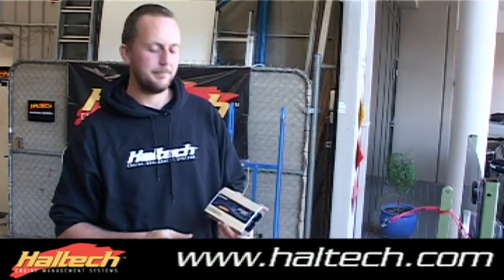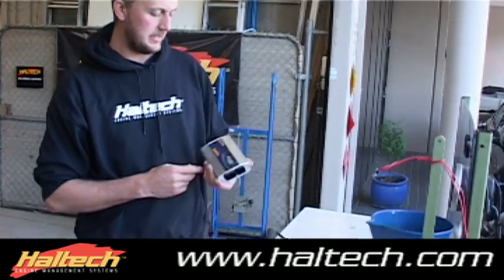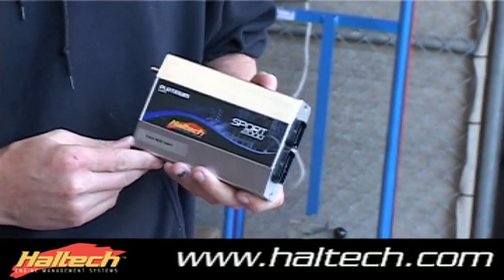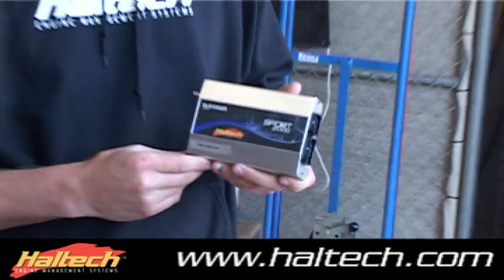Hi, today we'll be testing the new Platinum Sport 2000 and its endurance to water. Here at the R&D department of Haltech, we've decided that there is a need for a waterproof ECU in a lot of our jet ski and boat applications, so we've decided to start doing a bit of testing with some waterproofing and see how we go.